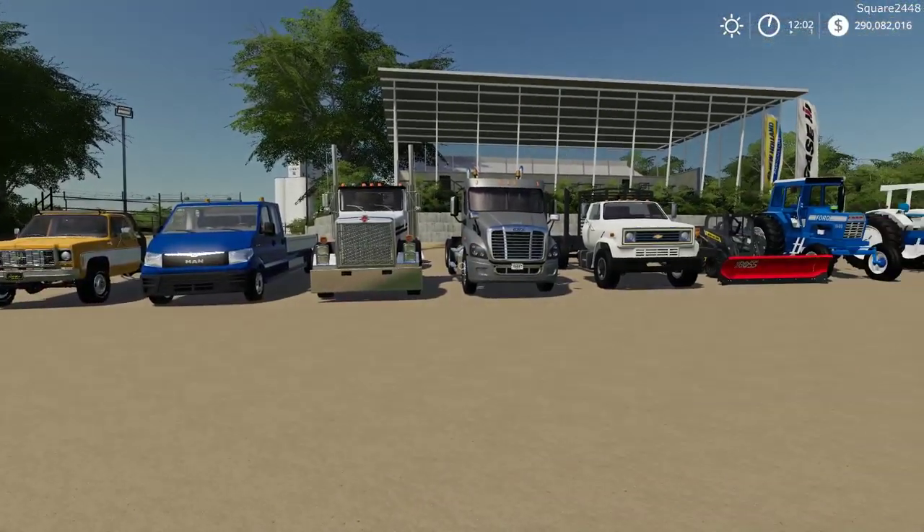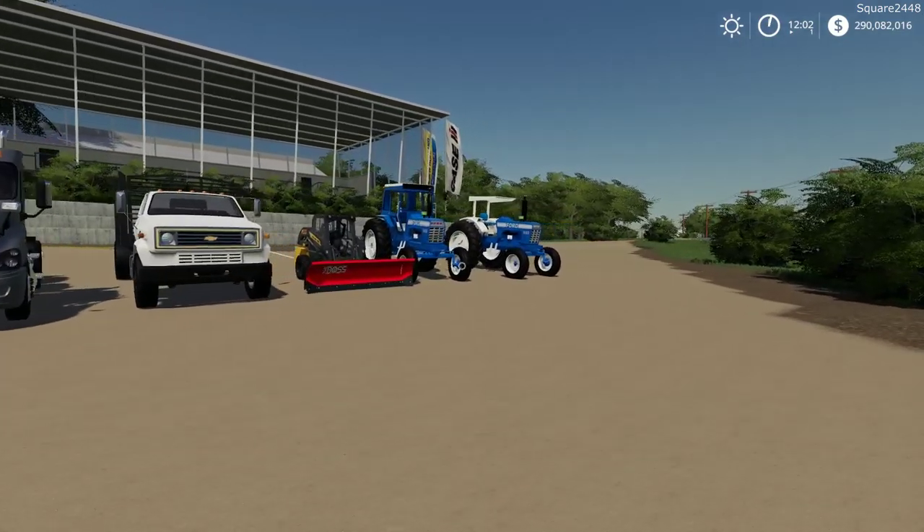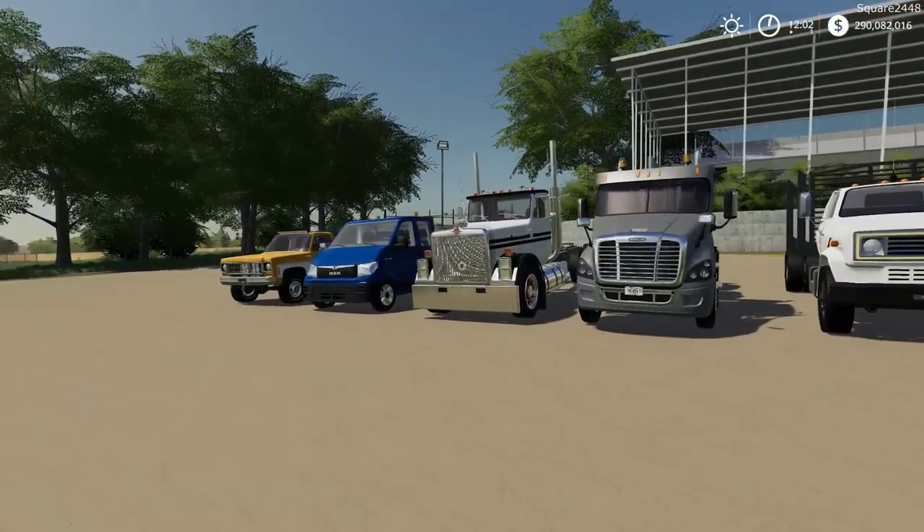Today we are back with a FS19 mod review. We will be taking a look at the Verona mods. All of the mods are public and the links can be found down below in the description of today's review.